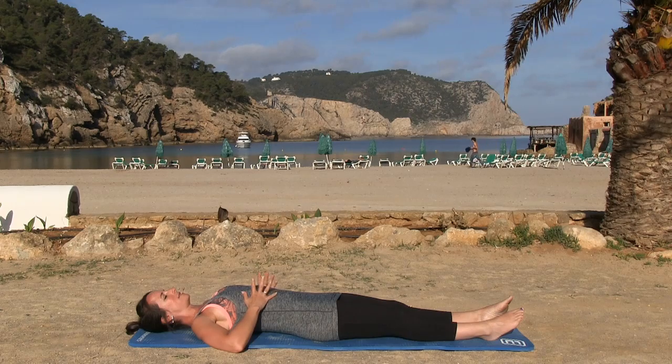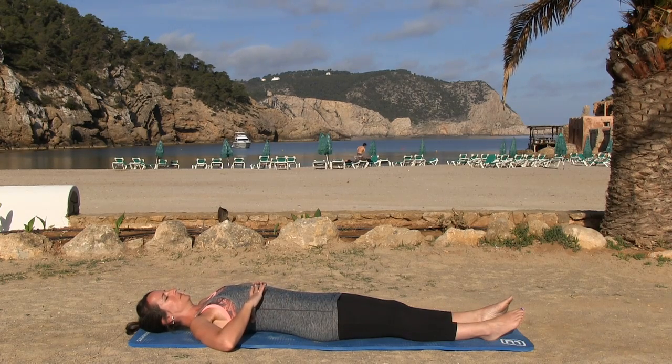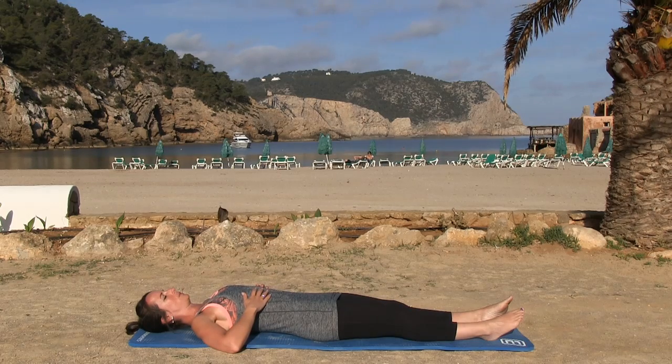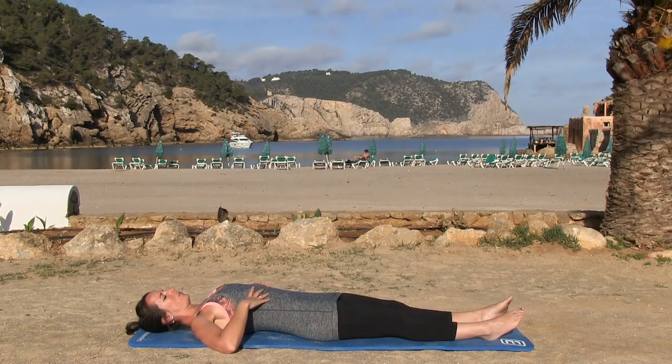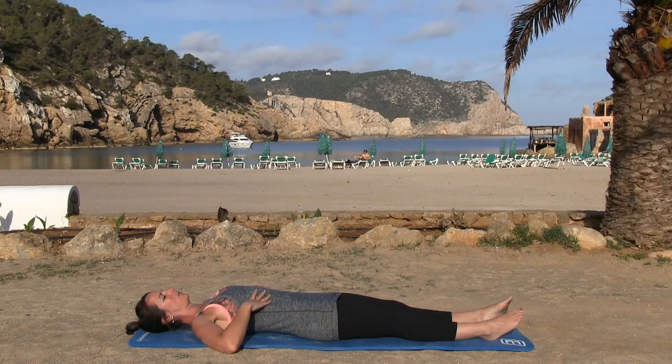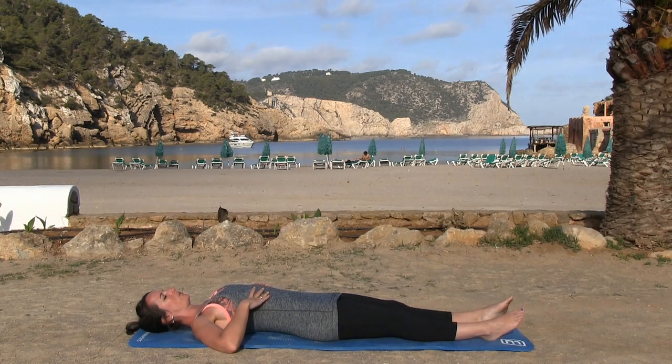Place your hands over your rib cage and close your eyes as we focus on our breath. We're looking for that lateral thoracic breathing, which is breathing into the rib cage, not into the abdomen. Take a deep breath in through the nose and then out through the mouth, closing that rib cage down. Remember we're looking for that purposeful breath as you breathe out through the mouth.